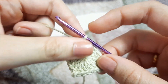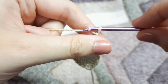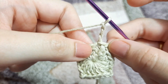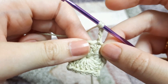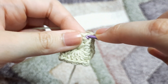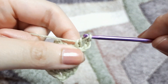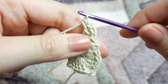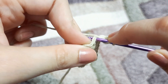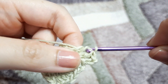Moving on to row two, we are going to chain three again — this chain three will be counted as our first double crochet. Now we are going to make another double crochet on top of that next stitch — yarn over, insert a hook, yarn over pull through two, yarn over pull through two loops. We have a total of four double crochets in row one and we are going to make four double crochets on top of them.